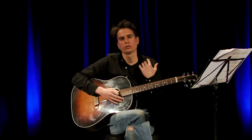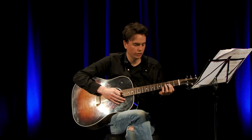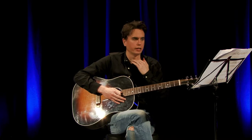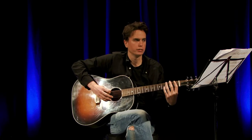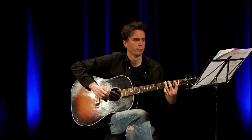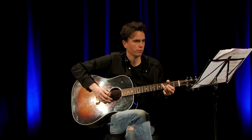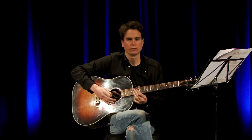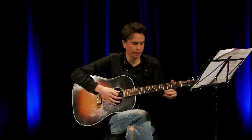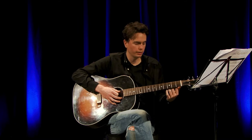Same as the 1st section, just practice that really slowly, putting it together. Once you can play that, go back to the 1st section and see if you can put those 2 parts together. Both those parts together would sound like this.